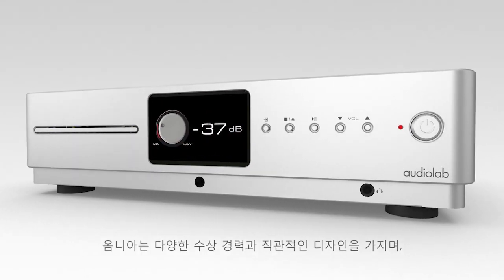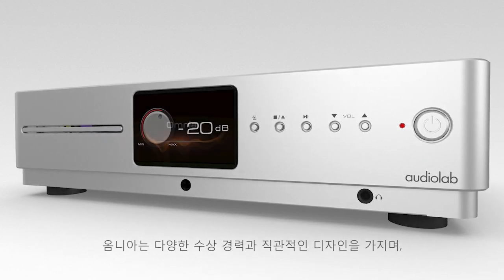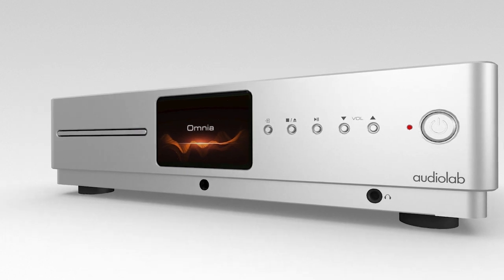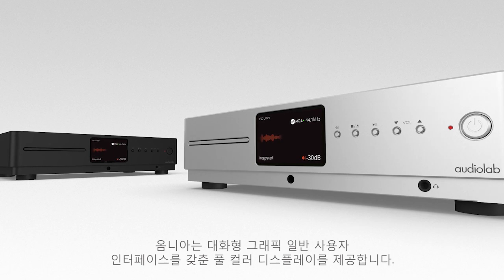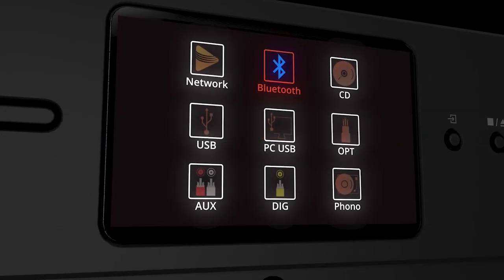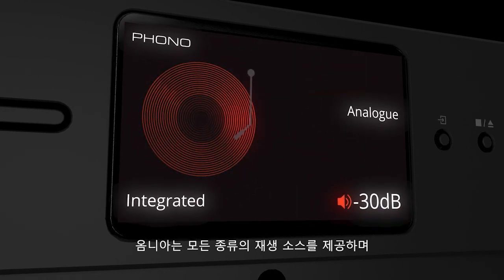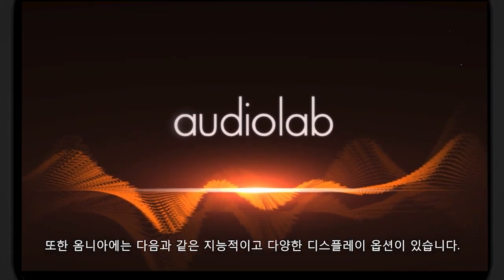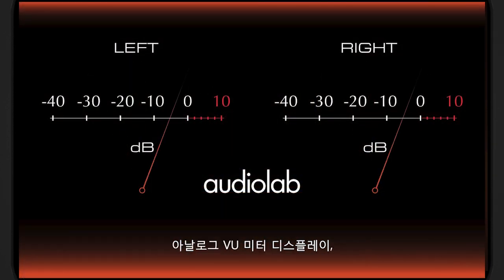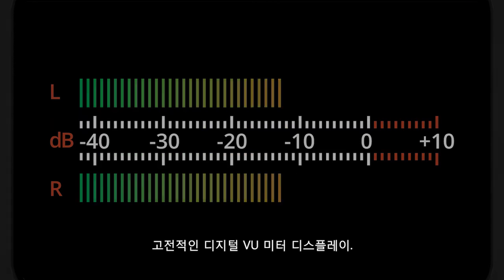Omnia maintains the award-winning and instantly recognizable Audiolab design cues. It features a full-color display with an interactive graphical user interface. Encompassing a universal selection of playback sources, Omnia offers it all, including major streaming services and internet radio support. Omnia also has intelligent and versatile display options, including an analog VU meter display and a classic digital VU meter display.